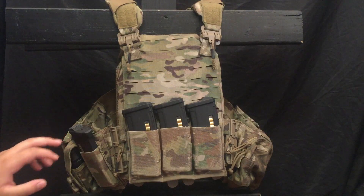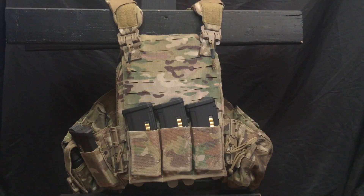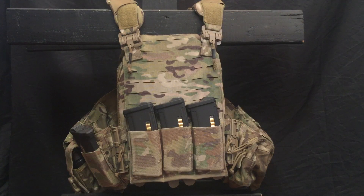This is the newer Strandhogg, so the cummerbunds are a little bit different, but besides that it's kind of the same Strandhogg that a lot of you guys know and love. Starting off, the way I have this set up is not always the way I'll run it. For instance, I have training plates in this — those won't always be run, especially for longer games. There's also pyro on this plate carrier right now; I didn't really run those where pyro isn't permitted.